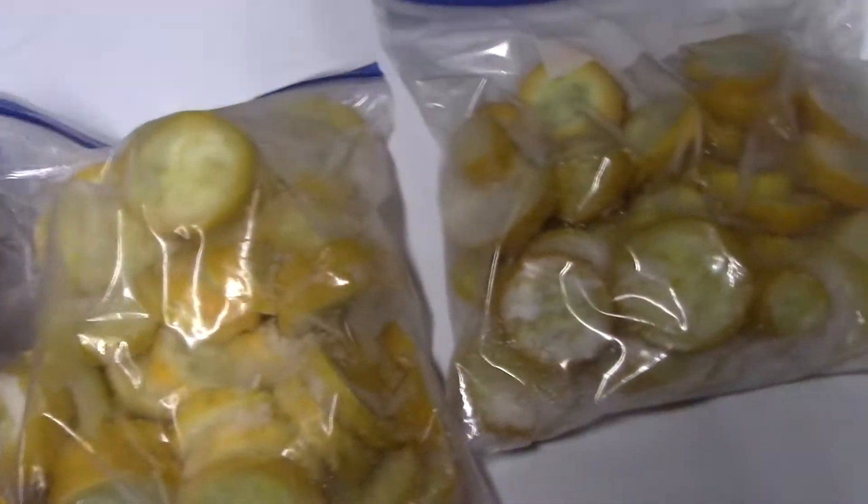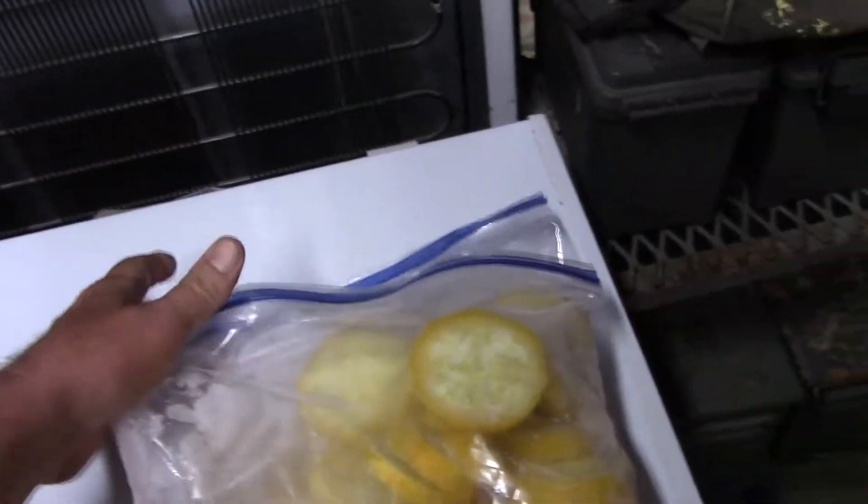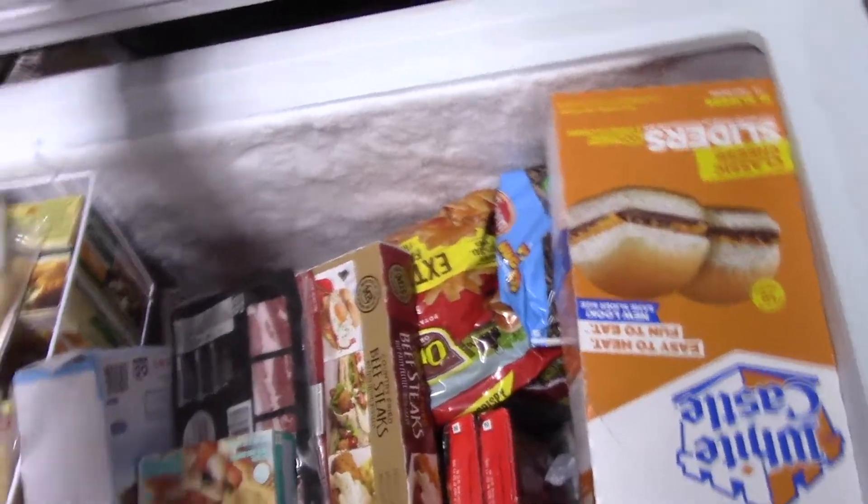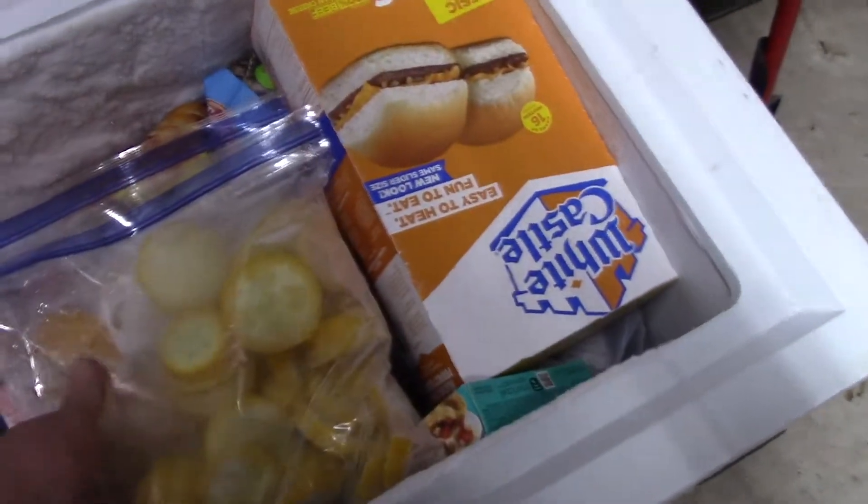Now, I know a lot of people don't like using the freezer bags — that's what these are. It doesn't really bother me about freezer burning. I don't care about it on my meat. It does not bother me at all, because it is still getting eaten.